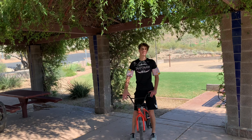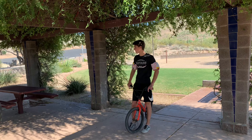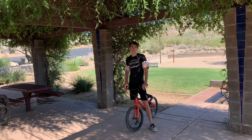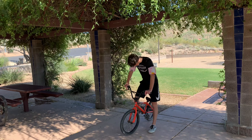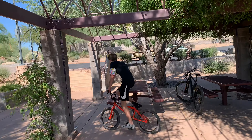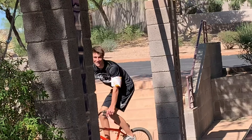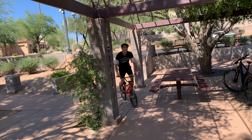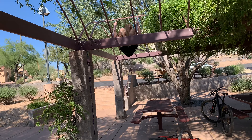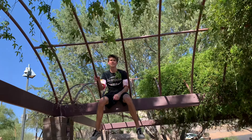For girls and guys that have people trying to follow or creep on them — this is called the escape move. Basically, if there's anything you're riding under and you just want to hide from someone, you just do this. You're gonna want to get some speed. It's easy to hide from people if you're doing this.